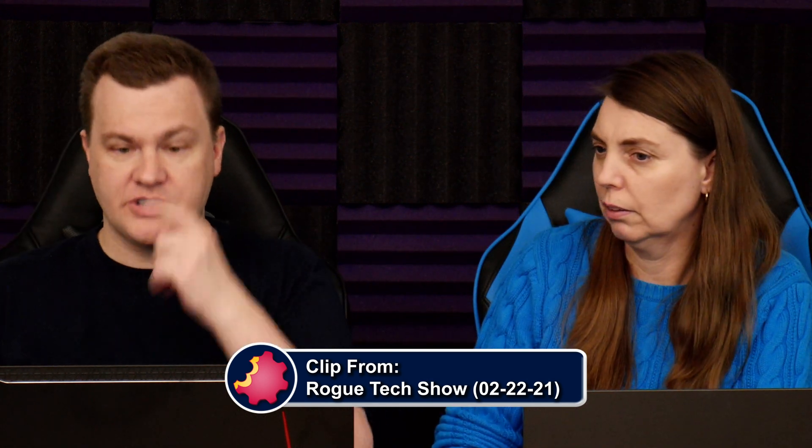How do you hook up more than one power supply to one computer? I will show you how you do that.